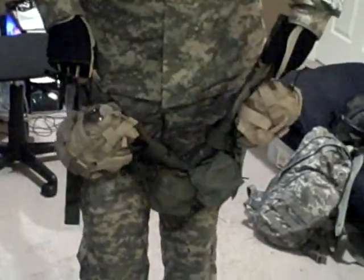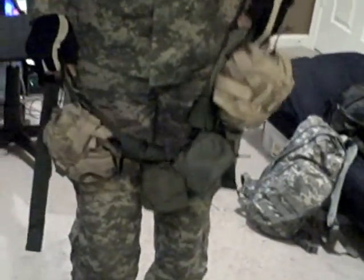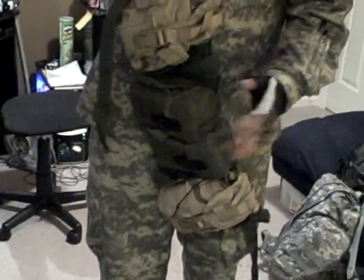Right here is a utility belt. I wear this in the summer because it's lightweight and you don't have to wear another chest rig or plate carrier. Two magazine pouches — they can each hold three.